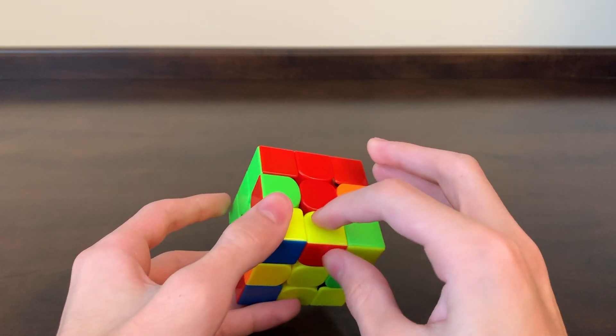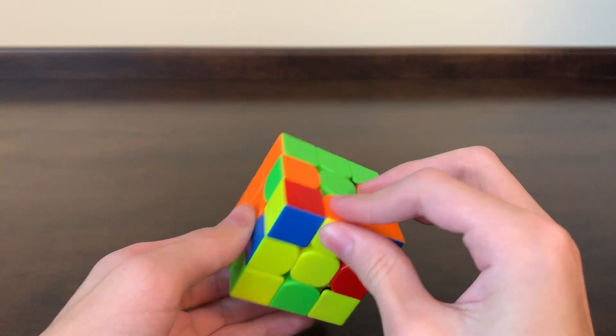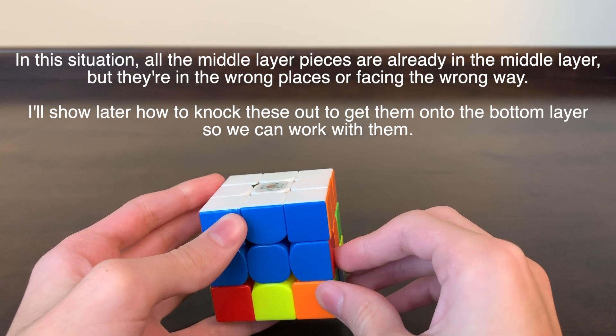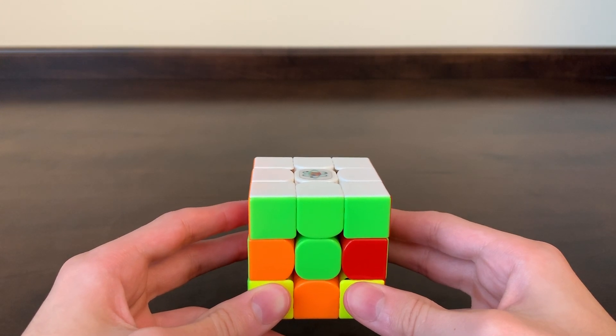So let's look at the bottom layer for one of those edge pieces that doesn't have any yellow. If you're unlucky and all four of the edge pieces have yellow in them, but your middle layer still isn't solved, then watch through my instructions first and then I'll explain how to handle it. Most of the time, you'll have a piece on the bottom that doesn't have yellow.